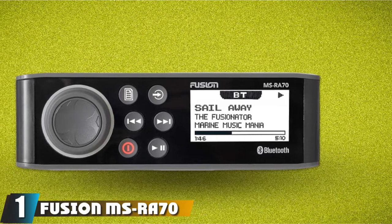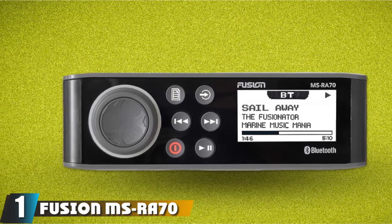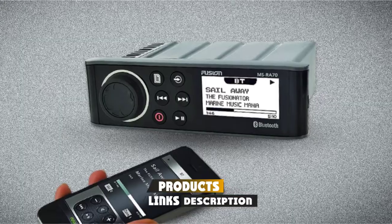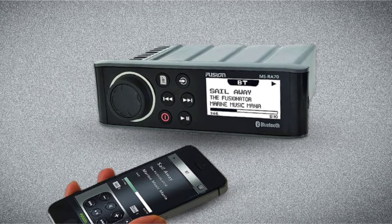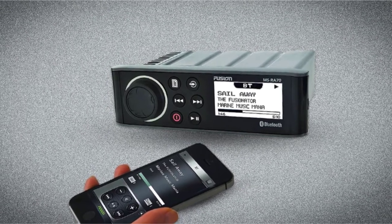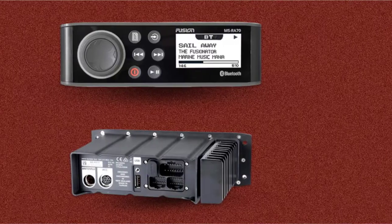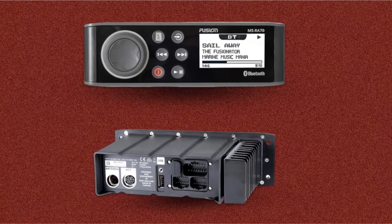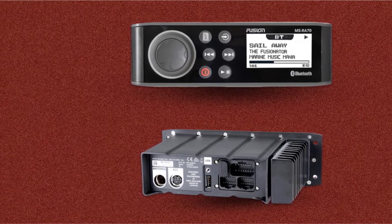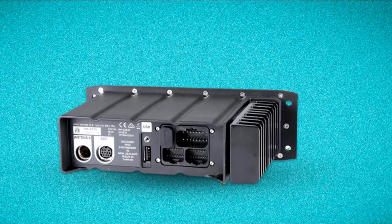At the first position of our list, we have the Fusion MS-Ray 7.0 Stereo. The first thing you'll notice about the Fusion MS-Ray 7.0 is that it looks absolutely fantastic. The panel on this marine stereo is sleek and modern, and the manufacturer hasn't complicated the design of the interface one little bit. It's sleek, great to look at, and functional.